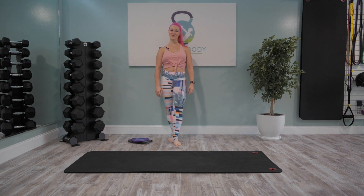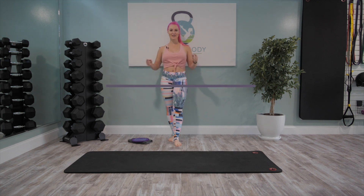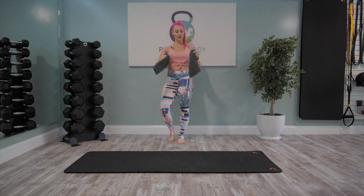Welcome to Core Workout 2. Today's focus is all about the internal and external obliques, so we are gonna blast those sides of your body. Today you're gonna need your mat and either your glider discs — you'll need two of them — or two small towels, one or the other.